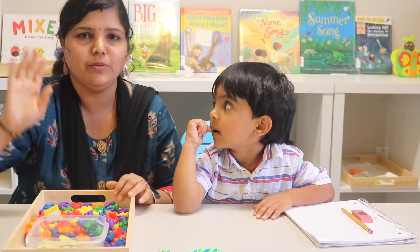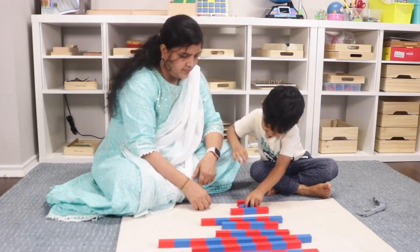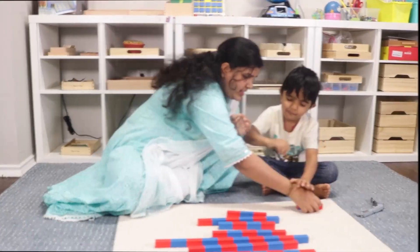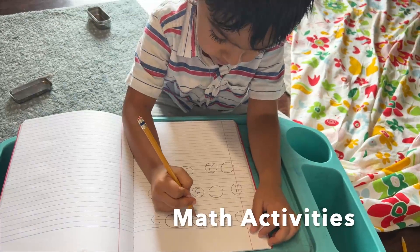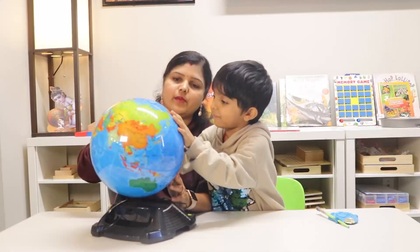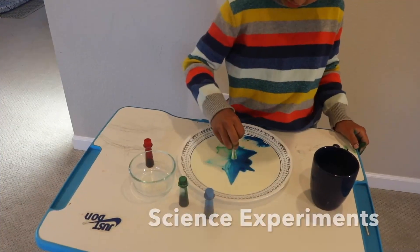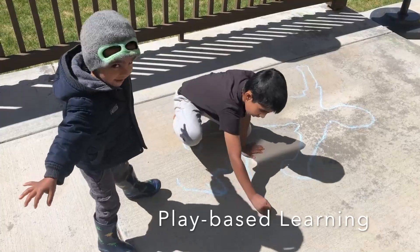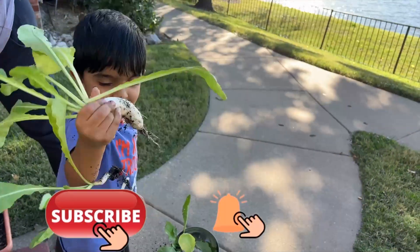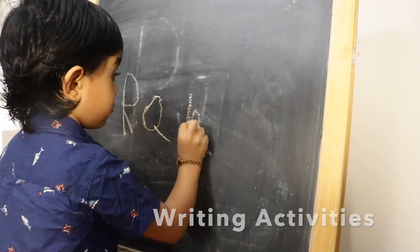If you are new here, hi, I am Sonia from Inner Order and Joy, where you can find videos on homeschooling activities, healthy lifestyle tips, and many other useful videos which will help you to empower yourself to be your child's first wonderful teacher. If this is something you are interested in, please consider subscribing and become a part of this wonderful community. For more everyday updates you can follow me on Instagram. The links are in the description box below.